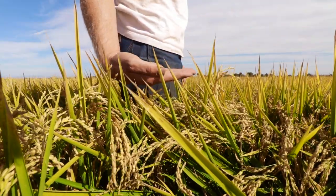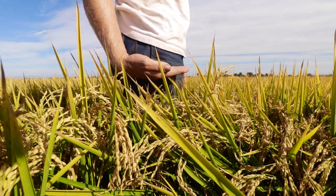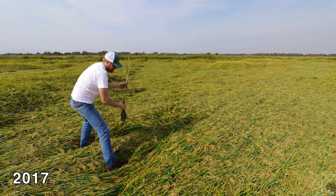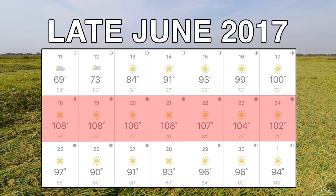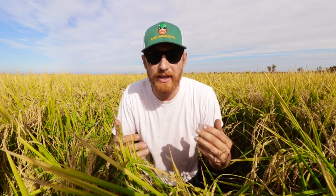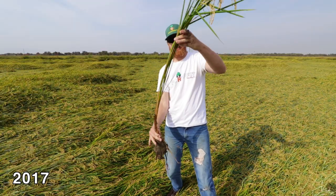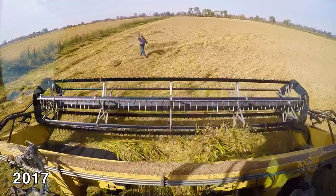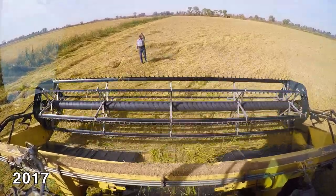I'd say these rice plants are about four inches shorter than they were last year, but I think that's normal — I think these plants are at a normal, optimal height. They were four inches taller last year because of that extreme heat we had in June and July, with 107-plus degree Fahrenheit weather week after week. It just elongated the plant and it just fell over. It got lazy. Remember my lazy rice episodes last year during harvest? It was difficult cutting. It was just miserable.